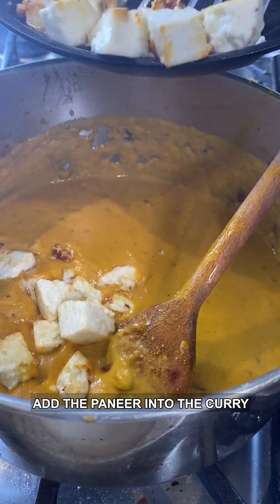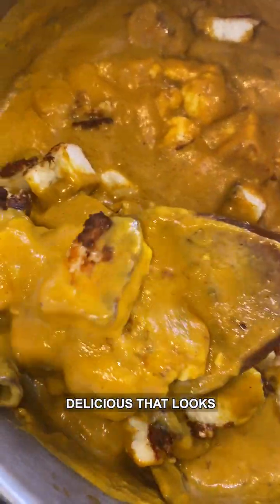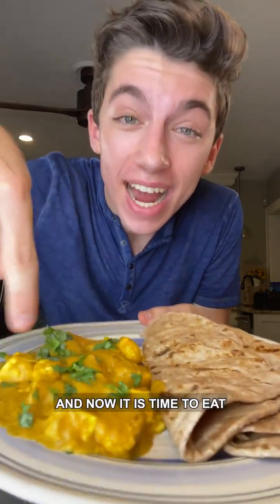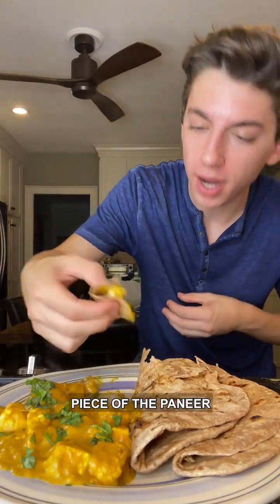Add the paneer into the curry — look at how insanely delicious that looks! Top with some coriander. I quickly whipped up some homemade roti, and now it is time to eat — my favorite time of all. Let's scoop up a piece of paneer with the roti and give it a try. Cheers!